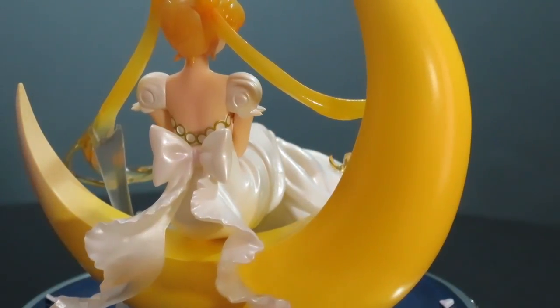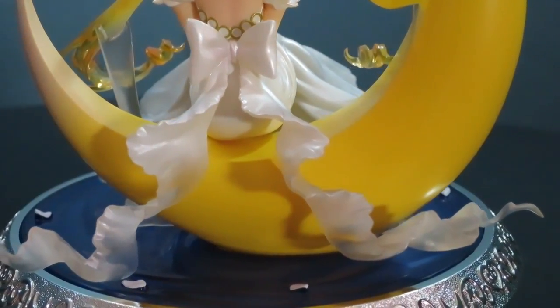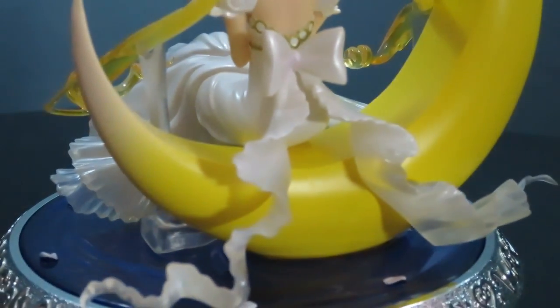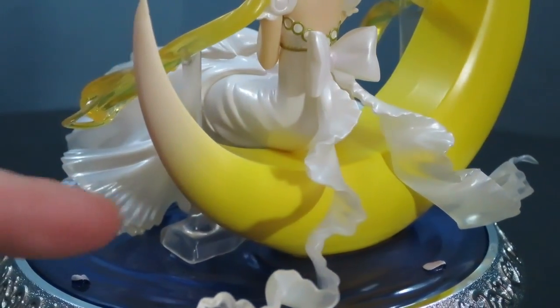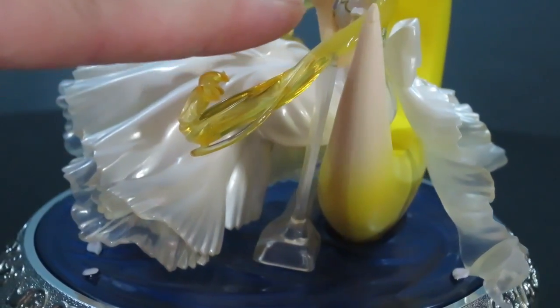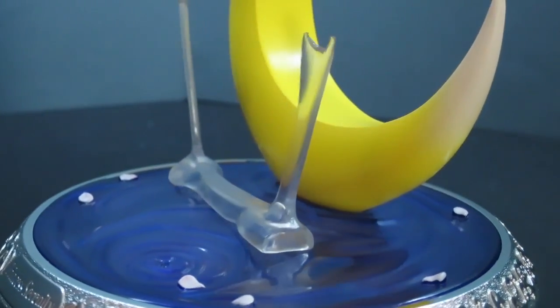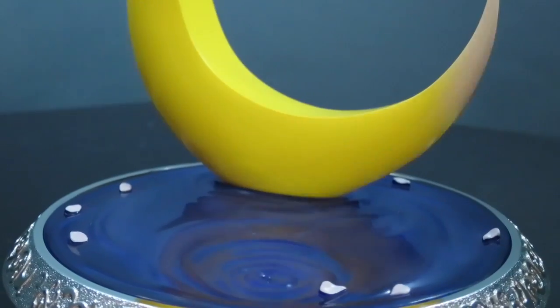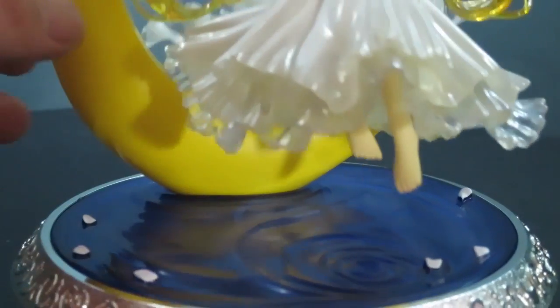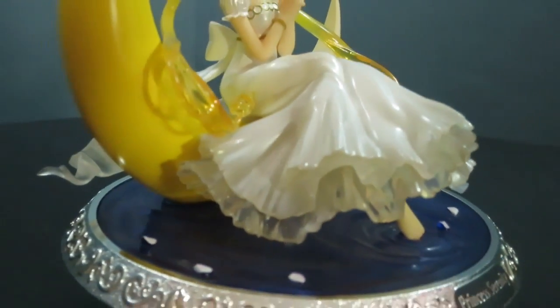Beautiful detailing on the back bow, and there's some transparency in the bottom as well, like the hair. She's just sitting on her moon — she's not actually connected to anything, which is kind of strange. It's just one little rod with two supports, and each one supports her hair. She's completely free-floating, held only by these supports at her hair. You put her feet into the water section — that's the only groove you have to place her in.